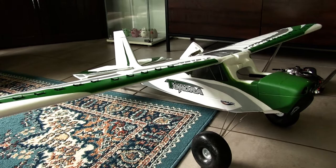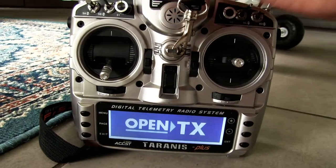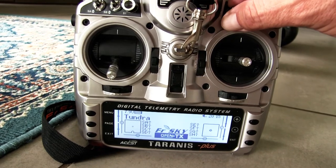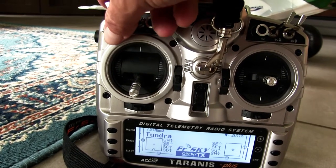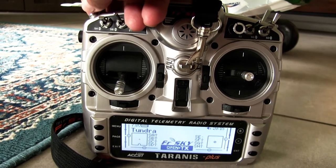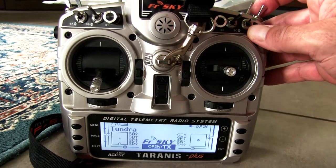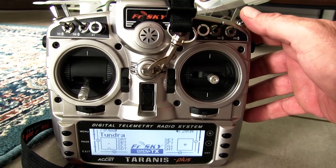Welcome to OpenTX. Flight mode: normal. I've got set up on here for the Tundra: my flaps, my modes — manual mode, return to home activated, flight mode normal, position hold activated — and flaps down and flaps up.